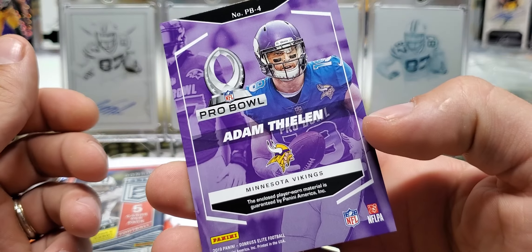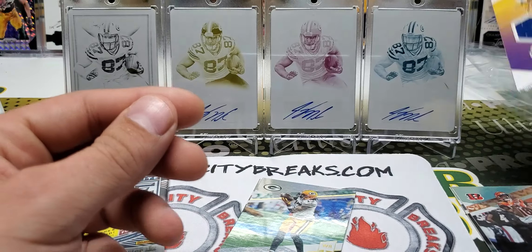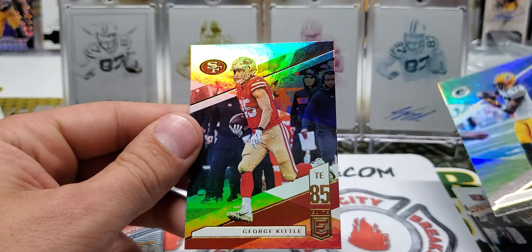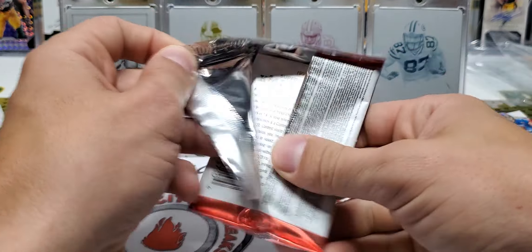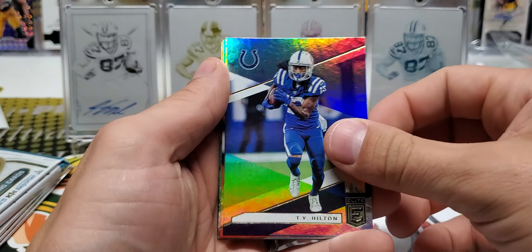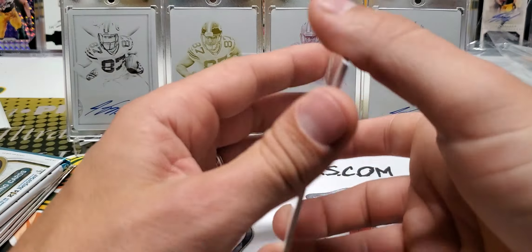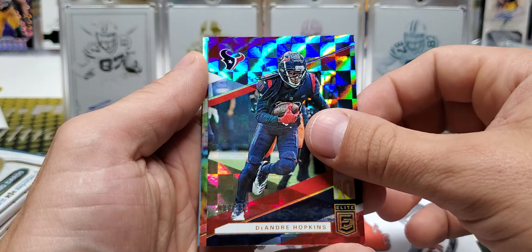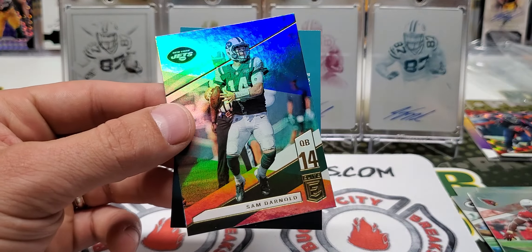Pro Bowl Materials. Adams and George Kittle. Tons of respect to these guys, as always — they're good dudes. T.Y., Odell. Got a DeAndre Hopkins checkerboard out of $2.99. DJ and Sam Darnold.